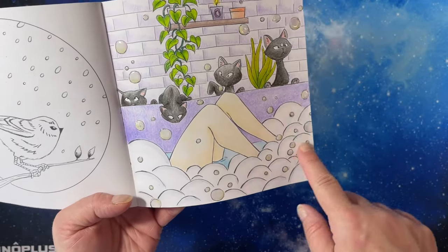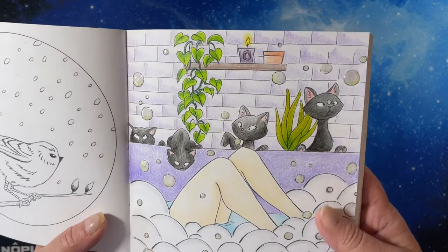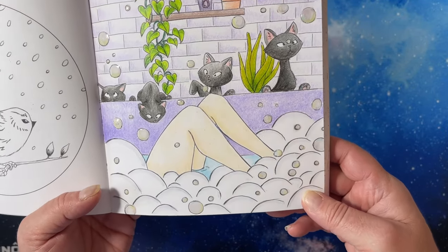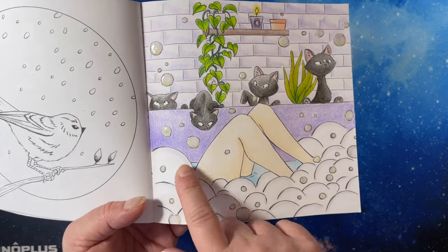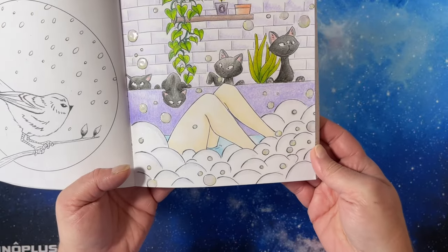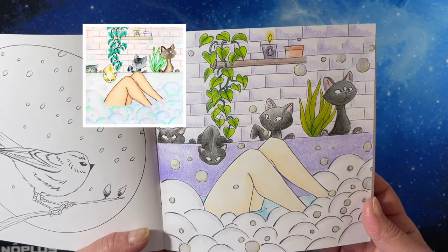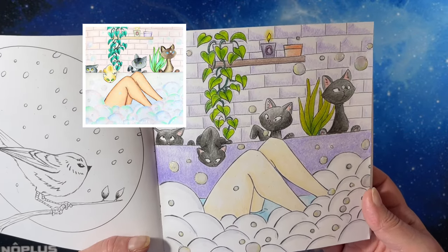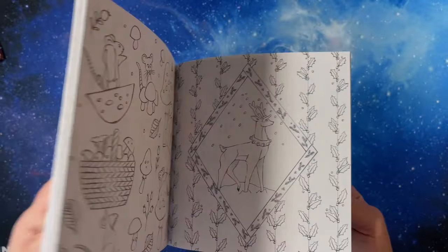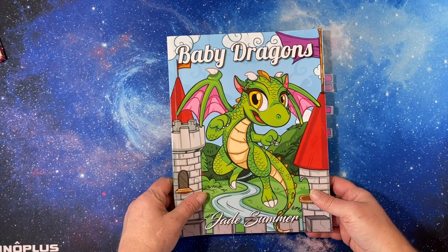All the bubbles in the bathtub I just used my Color It watercolor gray marker and then my Spectrum Noir sparkle pen, and I really like the effect. I'll put Pixie's picture in the corner so you can see what she did because it's beautiful — I love her work. We have to do more in this book because I love this book.